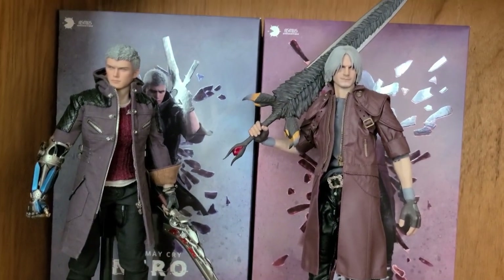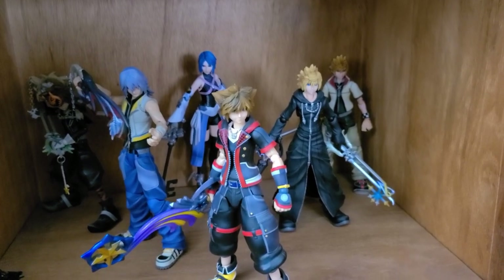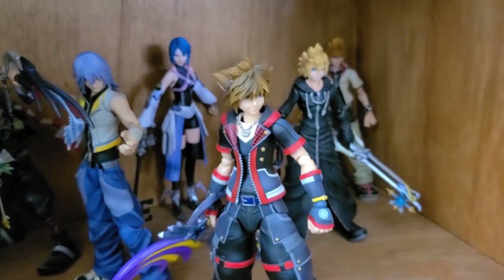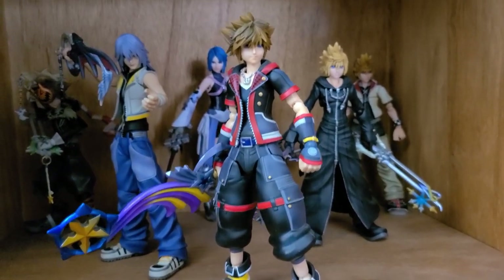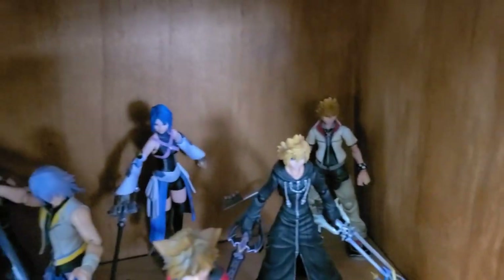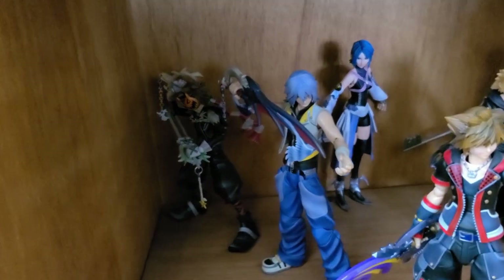Right here we have more Play Arts Kai figures — Kingdom Hearts, one of my most favorite franchises, even though the story is a complete mess. When people say the Fate franchise is confusing, try explaining Kingdom Hearts! Kingdom Hearts 3 Sora looks amazing — they are making a Version 2, which I hate Square Enix for. We have Roxas in his Organization 13 outfit with Oblivion and Oathkeeper, regular Roxas from Twilight Town, Aqua in the back, Riku, and the Halloween costume Sora from Kingdom Hearts 2 — I tried to make him look like a Valor Form stance.